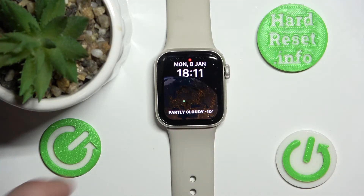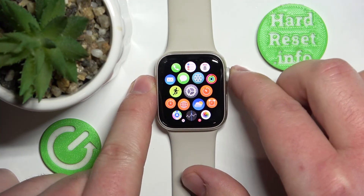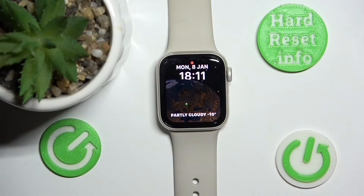As you can see right now, the Apple Watch has reset, and in this case it took about a minute to get the soft reset on the Apple Watch.